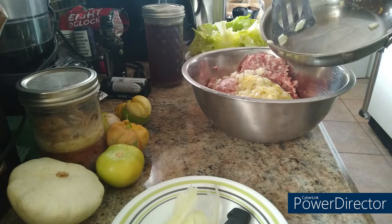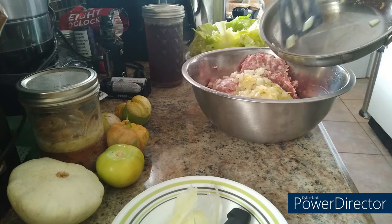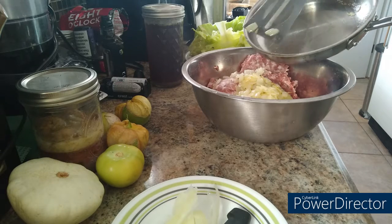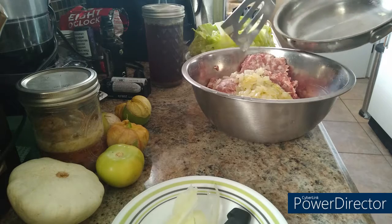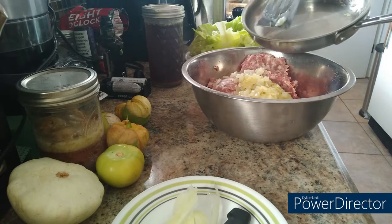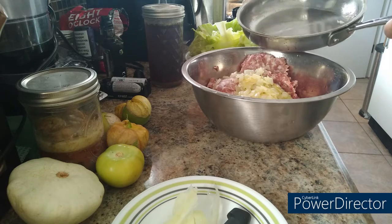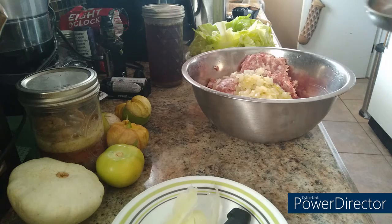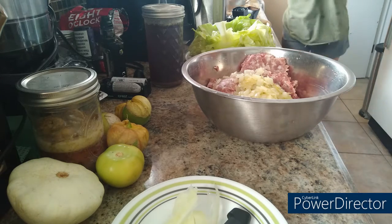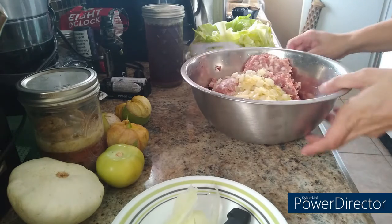This recipe is pretty time-consuming, especially when boiling the cabbage, separating the leaves, and letting them cool off. Today I didn't work so I had the time. It was inexpensive since I had most of the ingredients on hand — all I had to do was pick up a head of cabbage and some allspice, and then I was good to go.